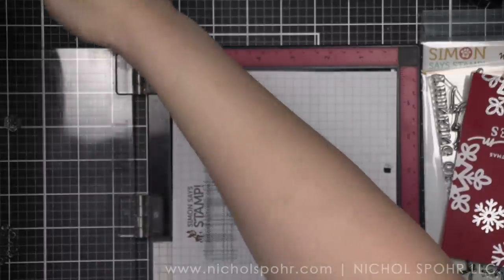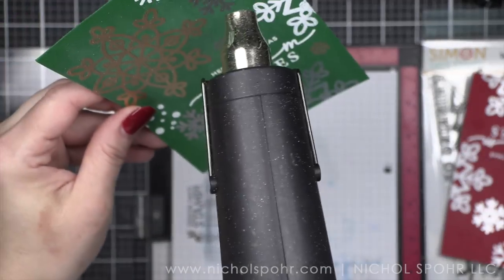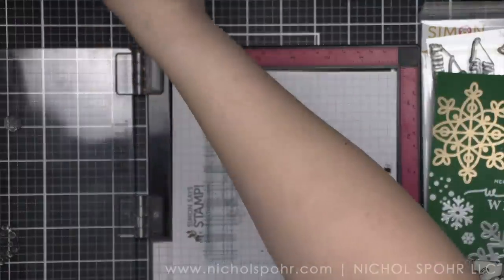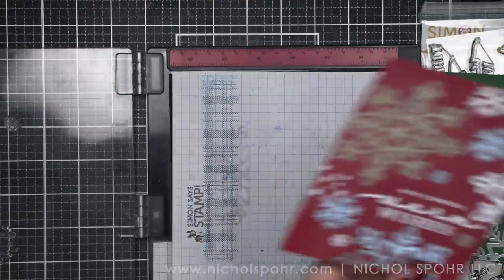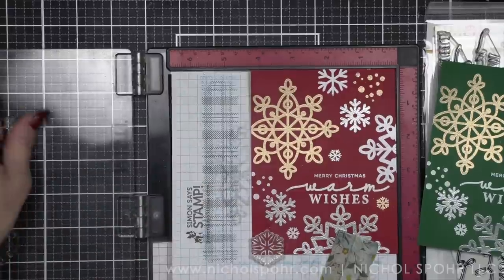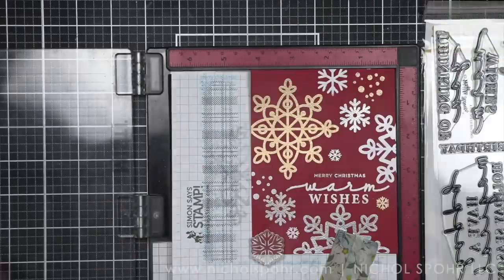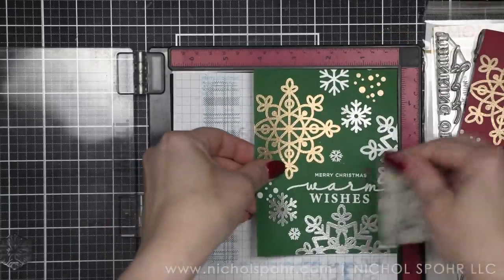No dies are needed with this card, so if you're looking for a purely stamped design — no coloring, no die cutting — this is for you. There is a stamp-die combo available. If you're interested in the coordinating dies that go along with this stamp set, or getting the combo (the dies are only available in the combo), I would get that early — those seem to sell out first. But I really love this stamp set and I don't think it requires dies to create beautiful cards.